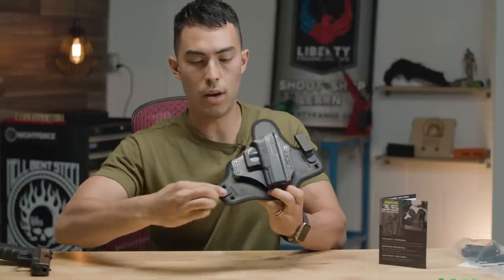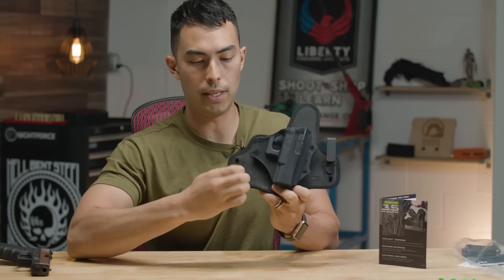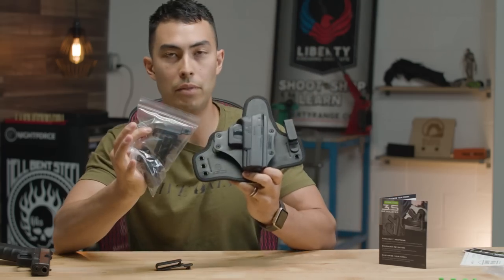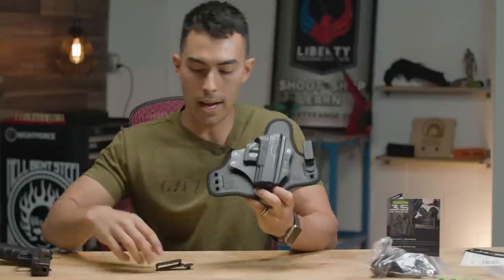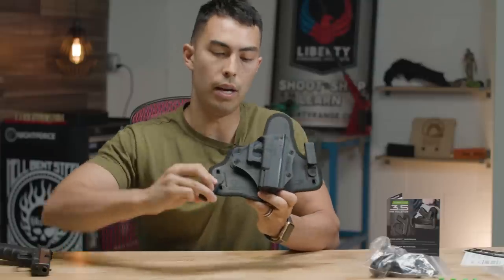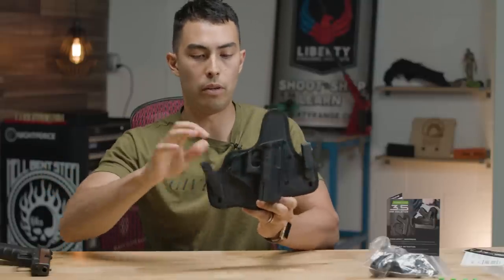You do have some clips right here and it's the same setup — everything's tool-less, so you can just flip these upside down, take them out, and there's a whole bag of different clips. If you want different ride heights or to adjust your cant, you've got three different options. You put them in upside down, twist them around, and they're totally secure.